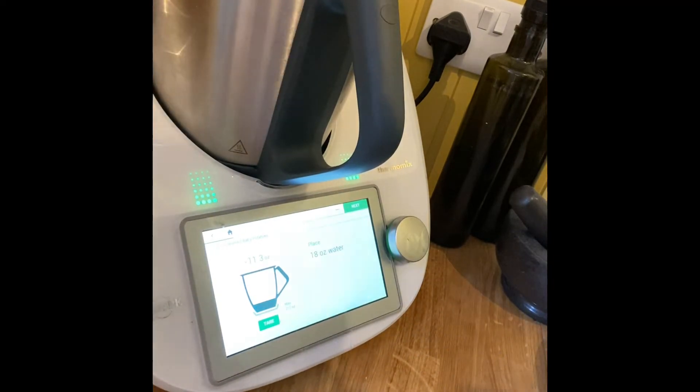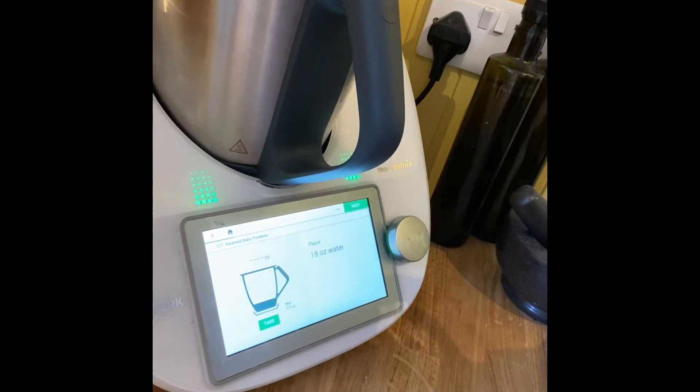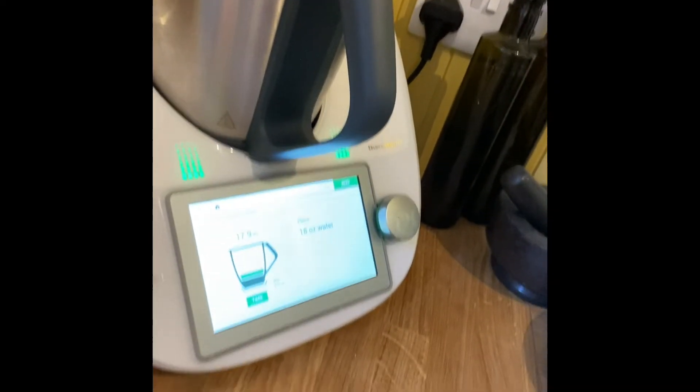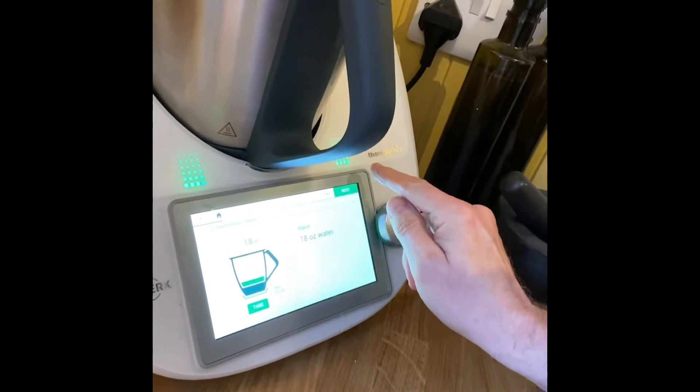I've taken the lid off so you can see — I need to tare it so it's back to zero, and then I simply pour in water until it gets up to 18 ounces. Slow down because sometimes it's easy to go over. There we go — 18 ounces. Sorry, I hit my little gooseneck — I hope you can still see that!